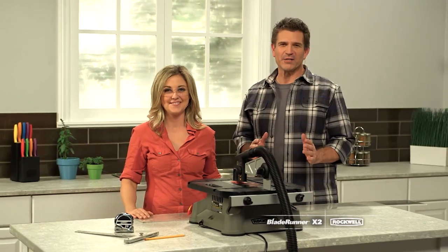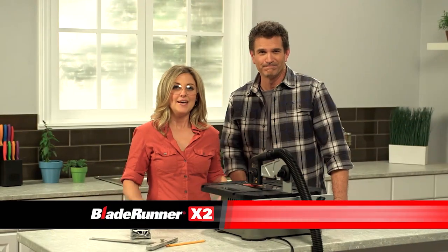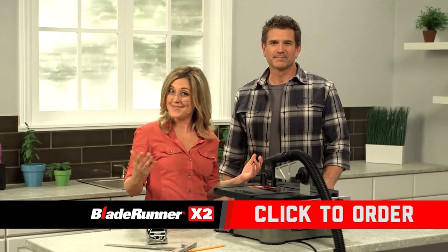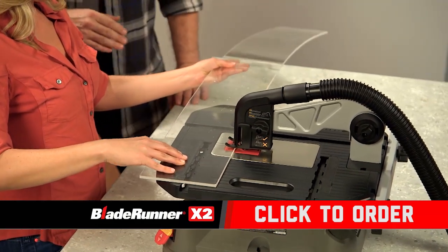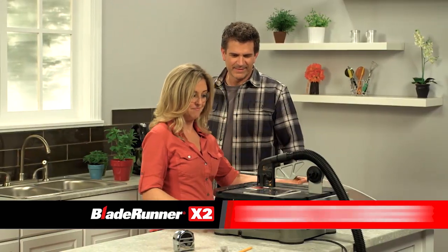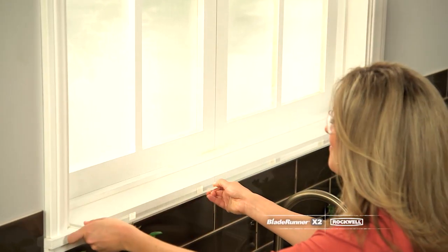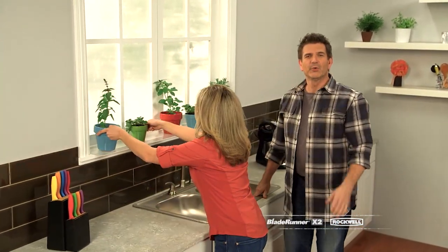There are so many reasons you'll love your Blade Runner X2, including being able to do home improvement projects you couldn't even dream of before. We're going to take a standard piece of clear plastic you can get at any hardware store. With two-handed control, it's so easy to get clean, quality results every time. Now just look at how great this fits — now you have a nice space in your kitchen for an herb garden. Doing it yourself has just never been easier than with the Blade Runner X2.